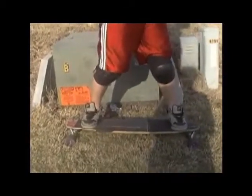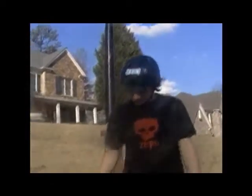What's really weird is doing switch toesides on it sometimes, because they're not as fast as they are on the 9-to-5. Doing 360 stand-ups is also really weird on this board.